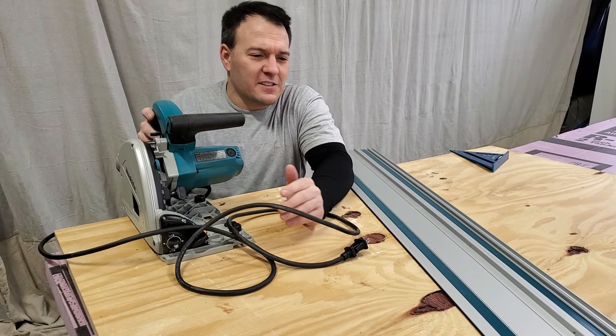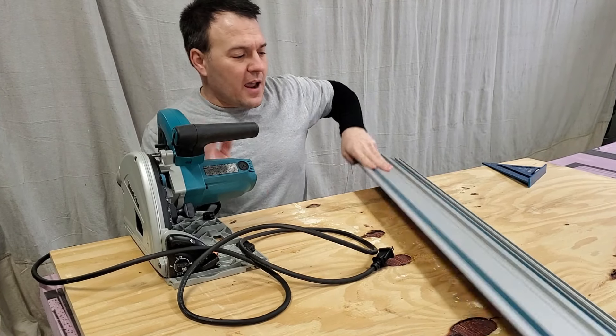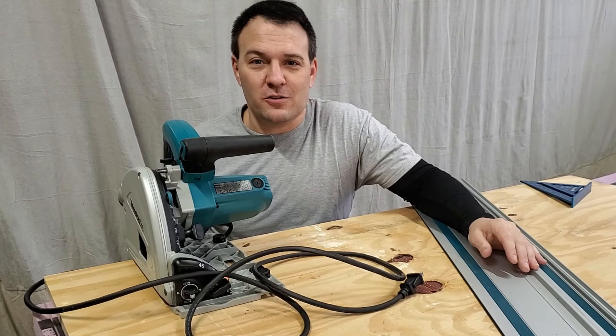Now that I got a chance to test this thing out and unbox it, I'm not a huge fan of the metric depth scale or the way that this plug fits in my dust extractor — it's a little bit loose. But I am a huge fan of these sticky strips on the bottom of the guide rail. So overall, I absolutely love this saw and I can't wait to use it more.